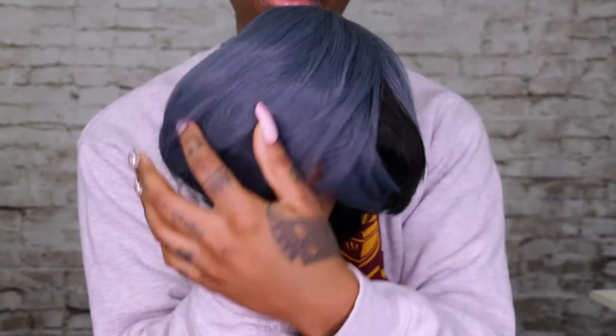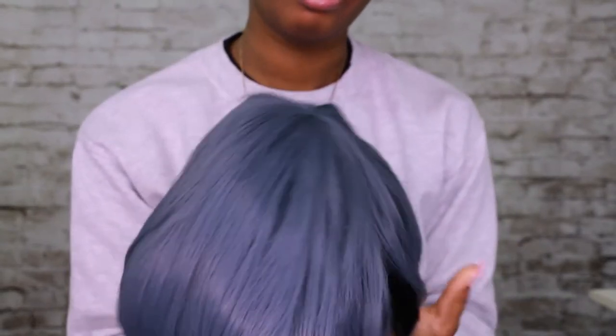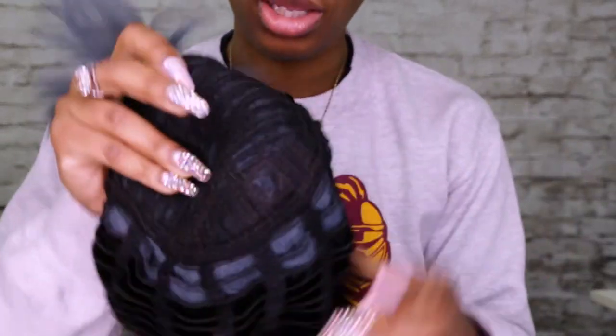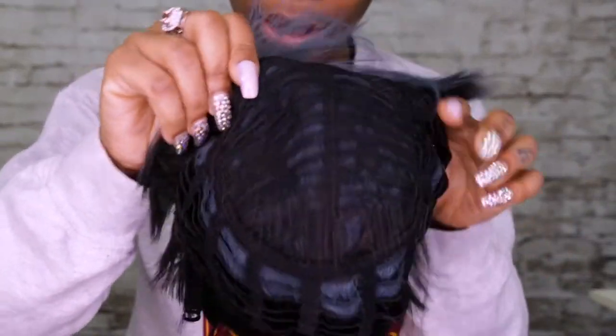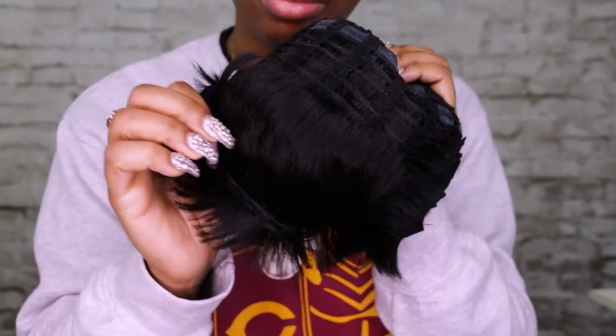In the front it gives you some leverage — if you want to do side bangs or whatever you want to do, leave it in the front, trim it a little bit, it's up to you. This is your standard wig cap, just stitched on — it does not have any tuck combs at all, simply because it is a short wig.